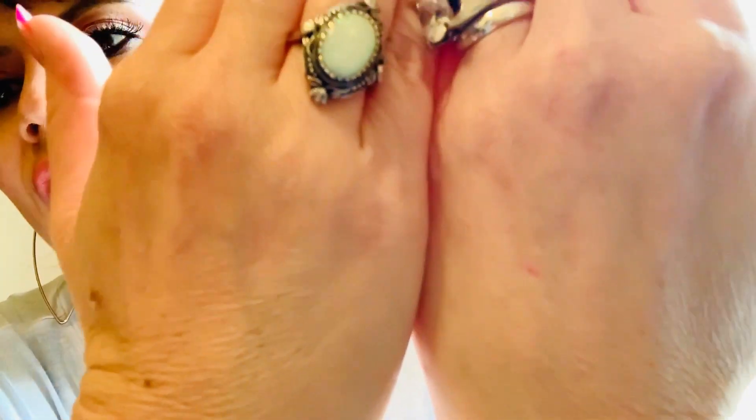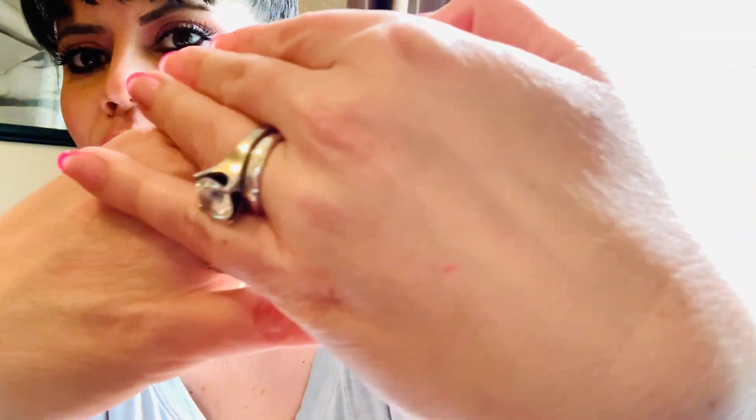I want you to see up close how dry my hands are. We all probably have this problem right now from washing. Look at this — this is a before. Very dry. I purposely did not put lotion on just so you could see. Let's make this lotion and then we're going to do the action.